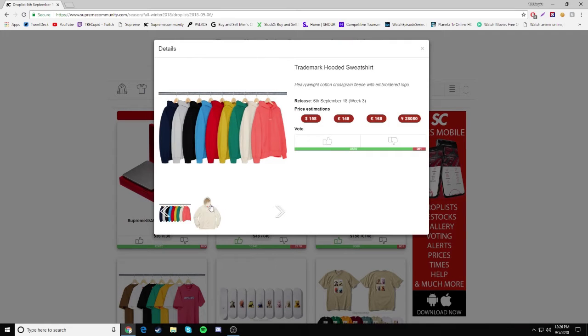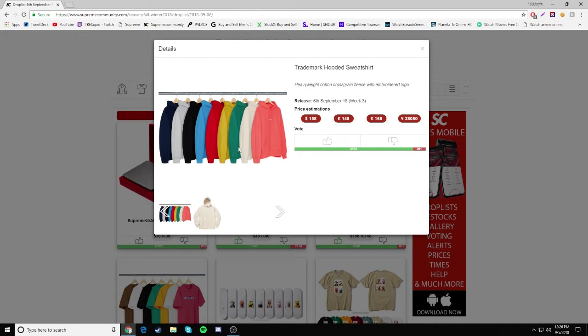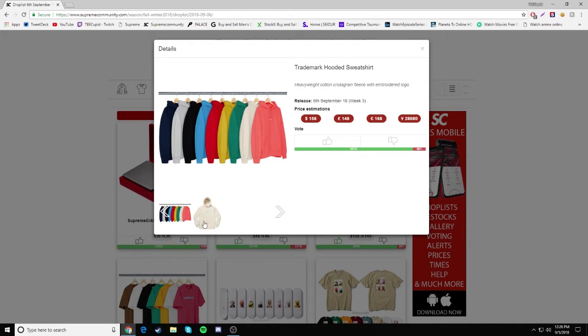Next we have the Trademark Hooded Sweatshirt — super, super clean. I like sweatshirts like this. I do think it's a little bit overpriced since it just says Supreme super small and nothing else, but it's a super nice, clean sweatshirt. I actually do like this kind of beige colorway, and the pink and blue ones too. Hopefully the text is white. It's retailing for $158.